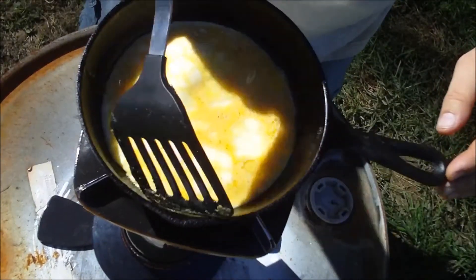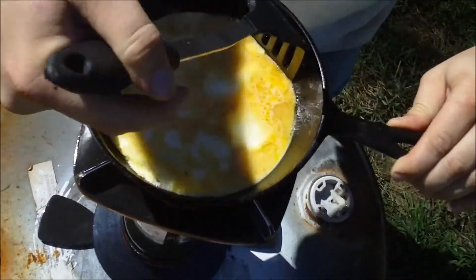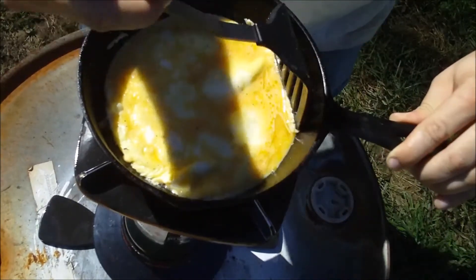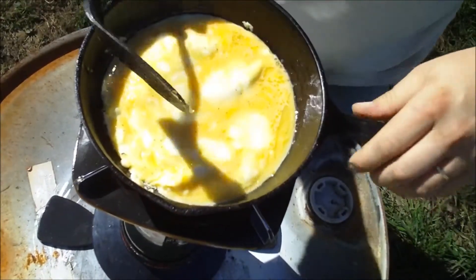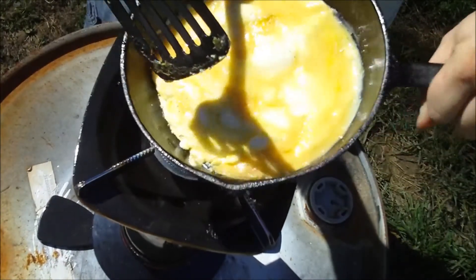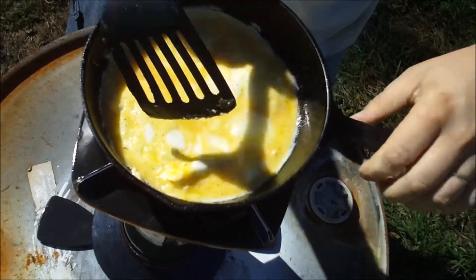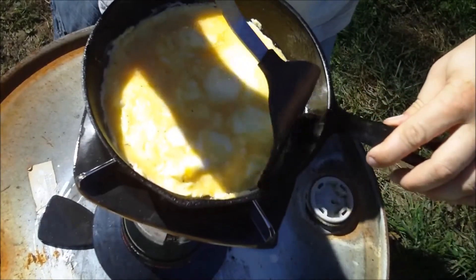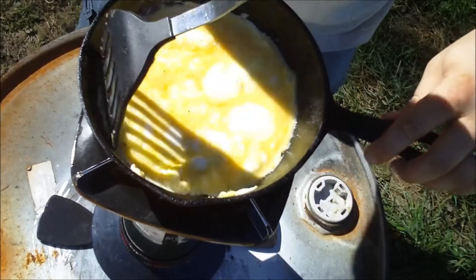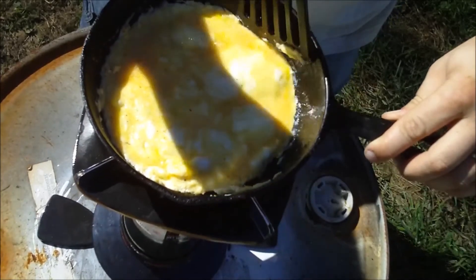As you can see right here, the eggs are starting to curdle around the edges. I always take my spatula and I sweep it, just to keep anything from sticking. But also, after I do that, I like to take it and kind of slosh it around just a little bit. And that helps fill it out and make it a little bit more even. If everything's done right, this will be nice and fluffy and fit on the bread just nice.